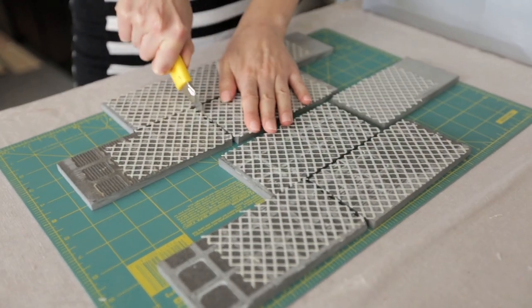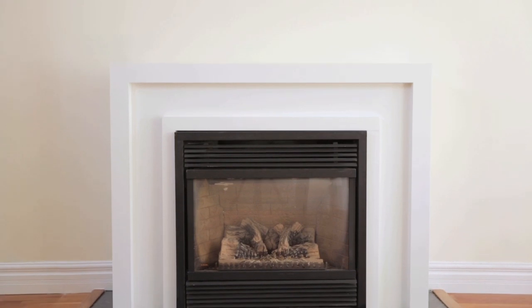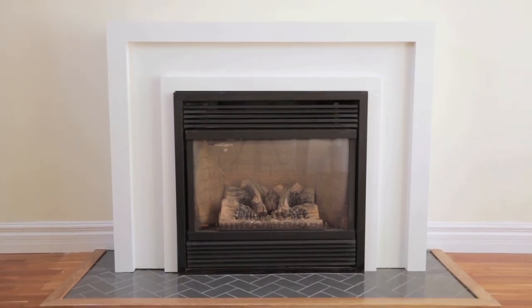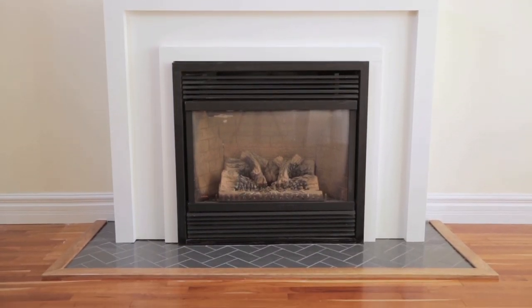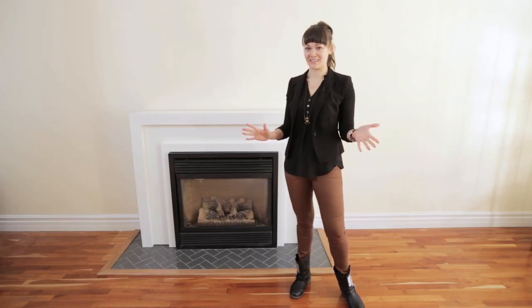We just took an exacto knife, cut up the mesh, and there we had it — individual tiles. The simplicity and streamlined style of this fireplace allows us to take the decorating in any direction we want. I have two looks I want to try, so let's have some fun with this.